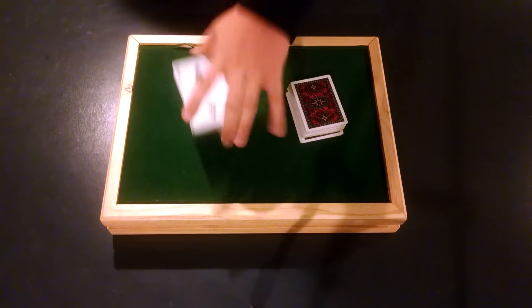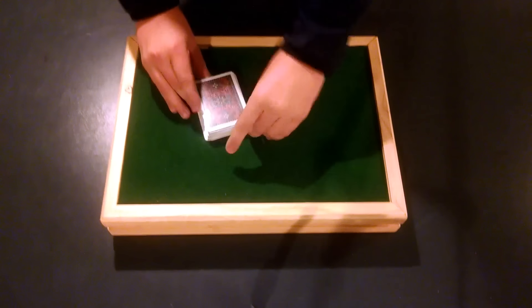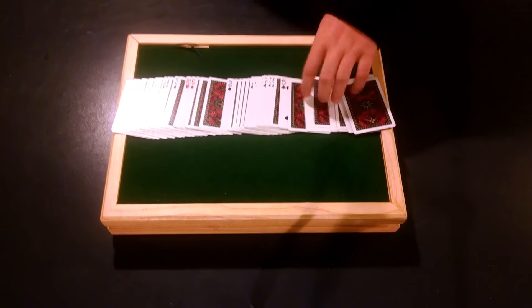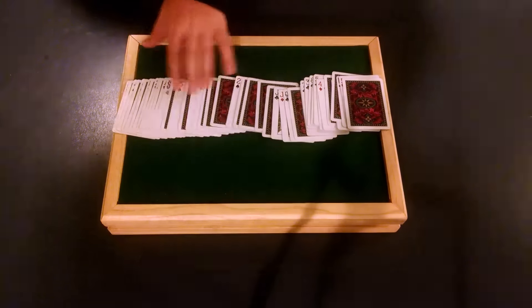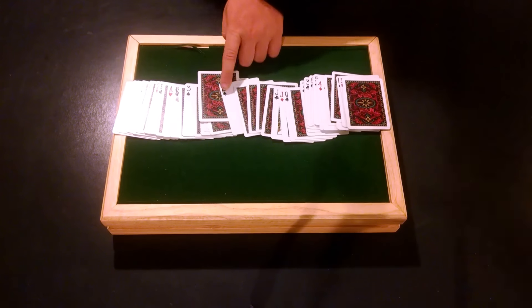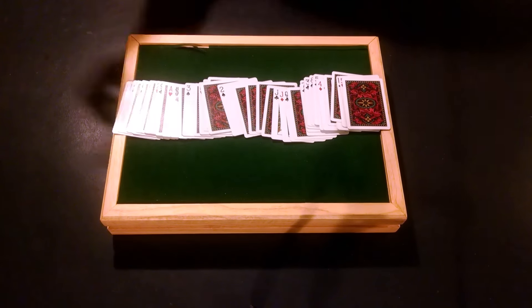Give the deck a quick cut — make it seem like you're losing their card even more. Then you can spread out the cards and say something like 'my fingers are magical' — create an excuse. Then you can simply say 'I can feel that your card is right here.' Basically, it will always be under the card that you memorized. The four of hearts — and bam, that's the trick.